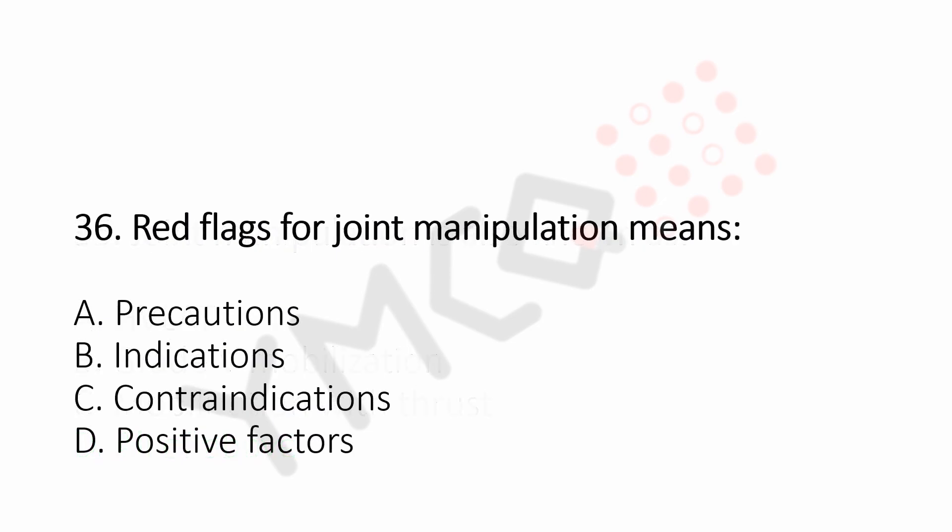Question number 36: Red flags for joint mobilization means. Option A, precautions. Option B, indications. Option C, contraindications. Option D, positive factors. And the answer is Option C, contraindications.